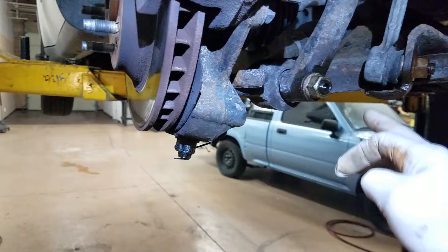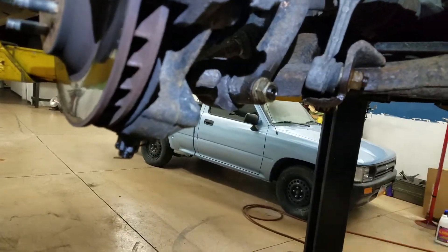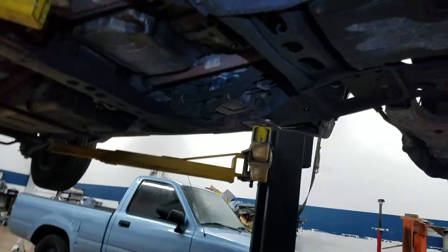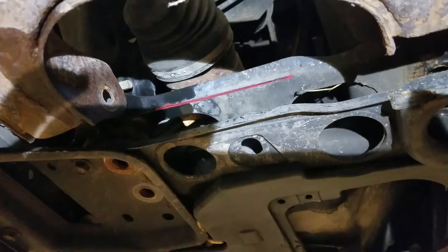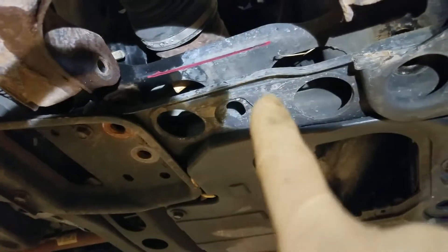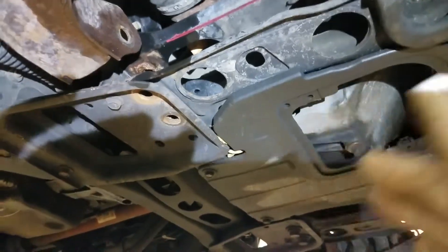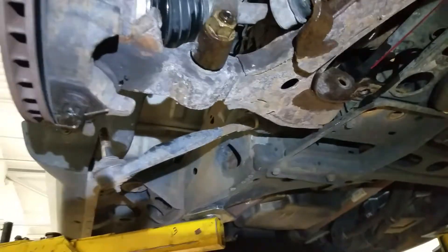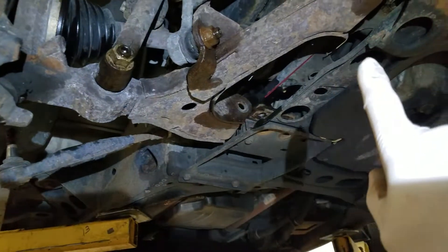You don't have to remove none of this. The only thing you have to do when you remove the bracket, make sure you mark on here on the chassis. Because when you want to put it back together, you want to get it as close as you can to the line. Whoever is going to do the wheel alignment, they want to make sure they can move it back and forth. So you don't have to remove none of the spindle, none of the CV axle, none of that stuff.